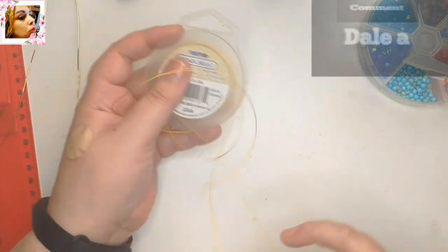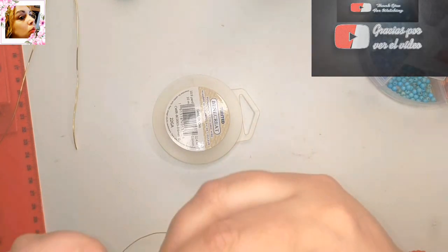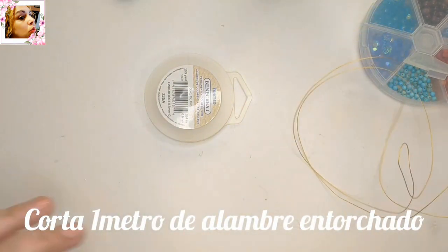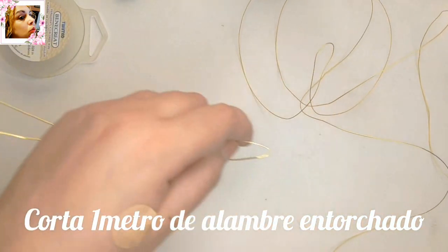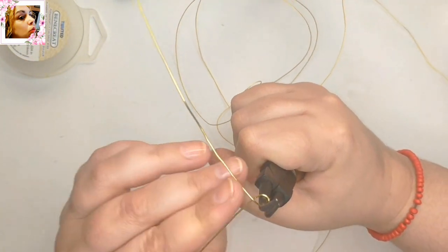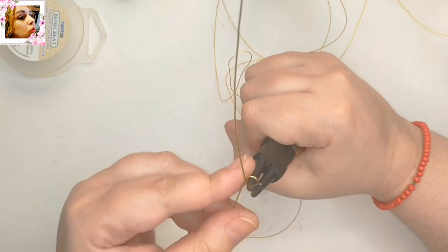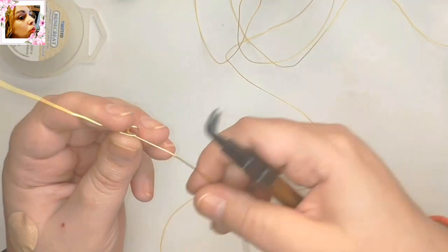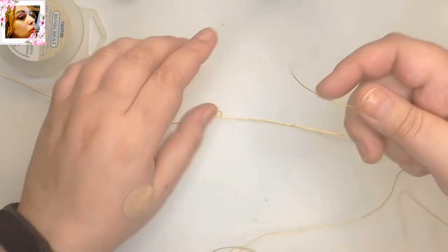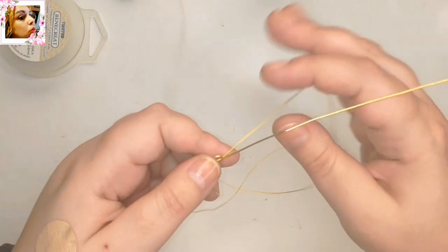Ya puedo apartar este rollo de momento. Vamos a ver qué cantidad hay — creo que hay bastante. Tengo 120 cm de alambre de 0,8 mm de diámetro, así que voy a aprovechar este resto. Hago aquí el arito para el comienzo de la trenza, porque vamos a hacer una trenza simple pero con un entorchado doble y con una de las varillas con avalorio. Así que traspaso aquí con el alambre fino entorchado. Listo.